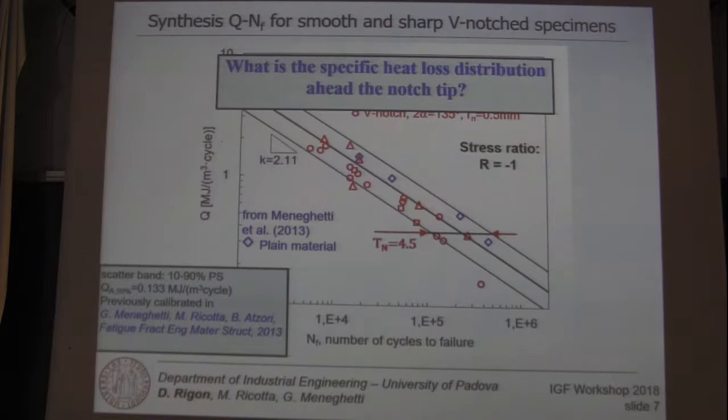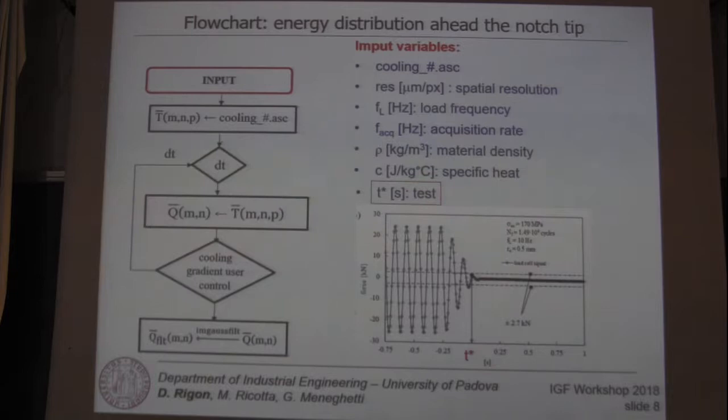What is the specific heat loss distribution ahead of the notch tip? In order to investigate this, data processing techniques were developed in MATLAB using the following variables: the video recording of the cooling rate, the spatial resolution of the infrared camera, and the load frequency.